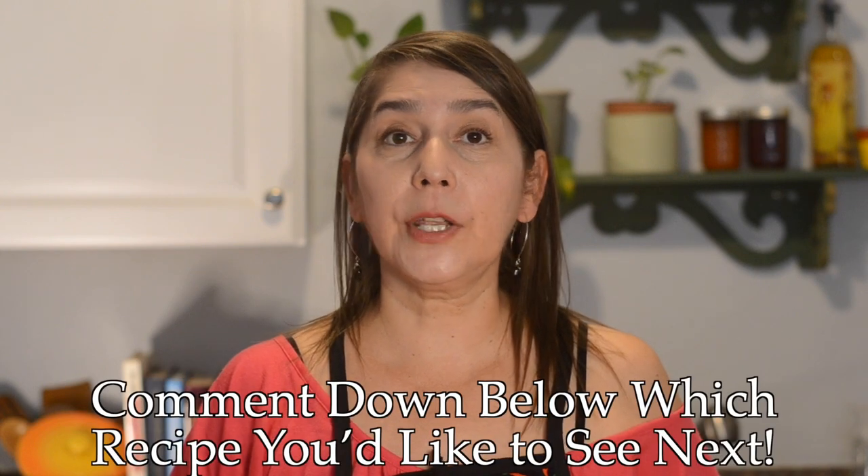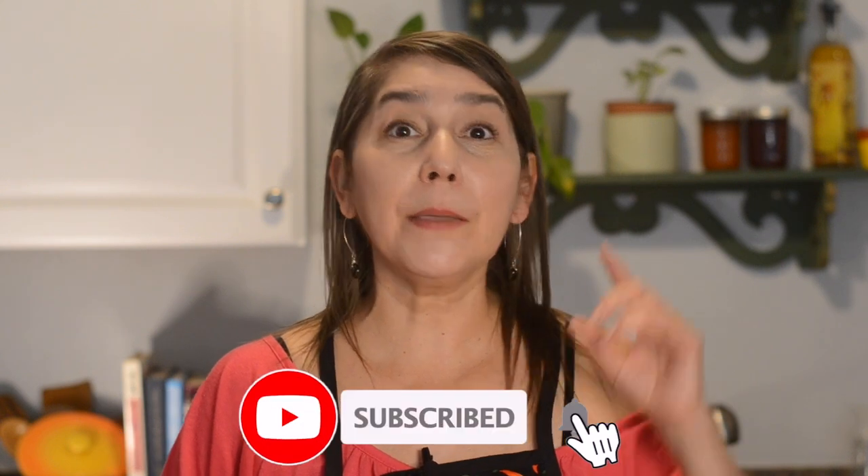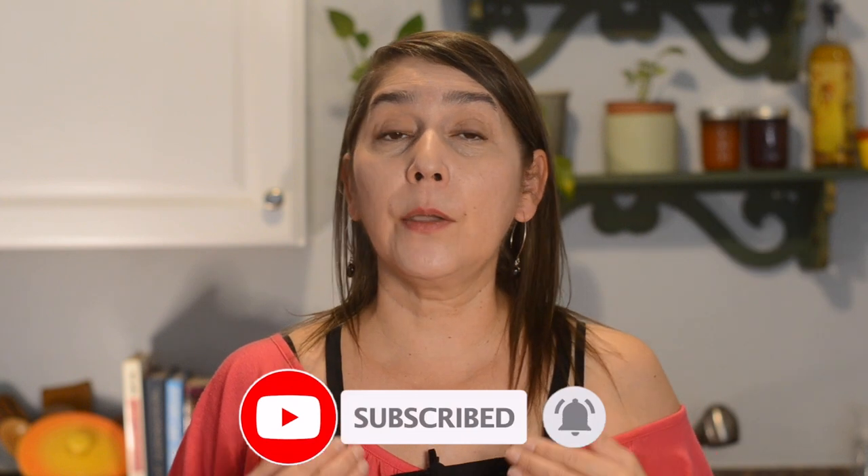I hope you try it, and if you do don't forget to tag me on Instagram. Also if there are any recipes you would like to see on the channel, leave it in the comments below — we'll do our best to get it on the channel in the future. And if you haven't subscribed, don't forget to subscribe and hit post notifications so whenever we release a new video you get notified right away.